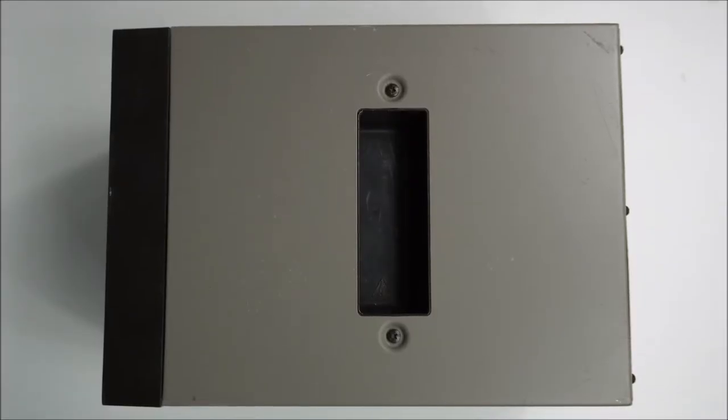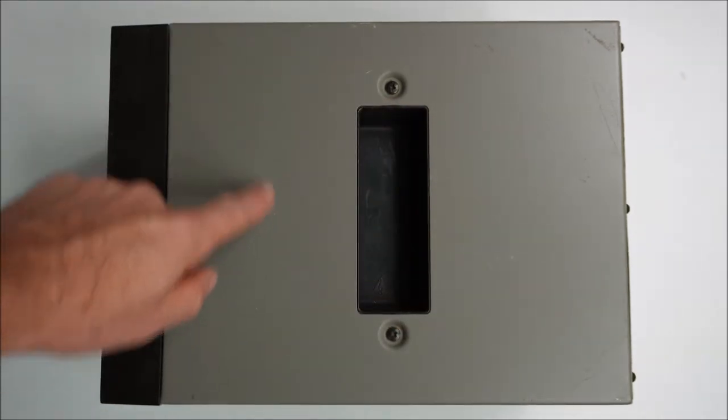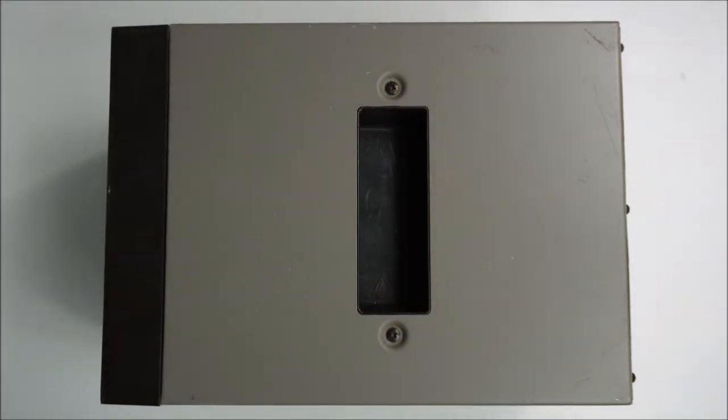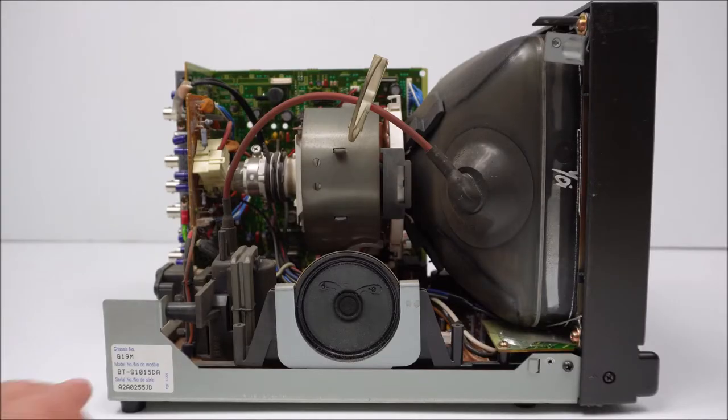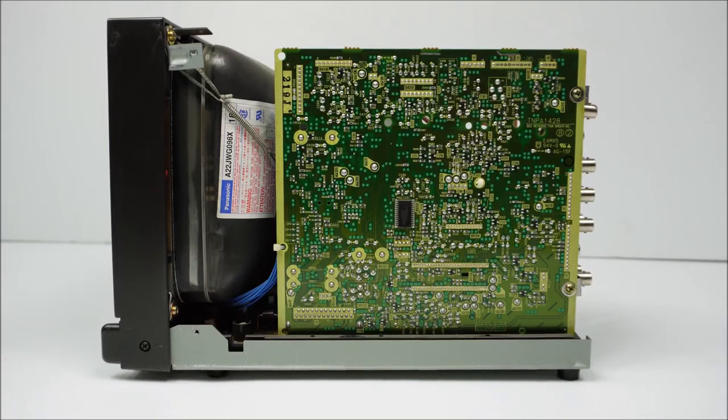Panasonic goes for a recessed handle — the indentation or alcoves on the left side — whereas Sony goes for the strap-style carry handle. Looking at the chassis number: G19M. The tube is a Panasonic A22 JWG098X, exactly the same as the ones featured in the two previous security monitors, and also made in Malaysia. Come on Panasonic — give us the made-in-Japan stuff.